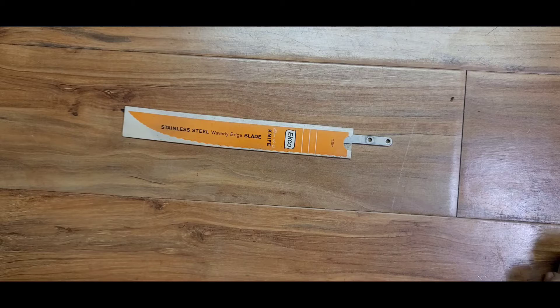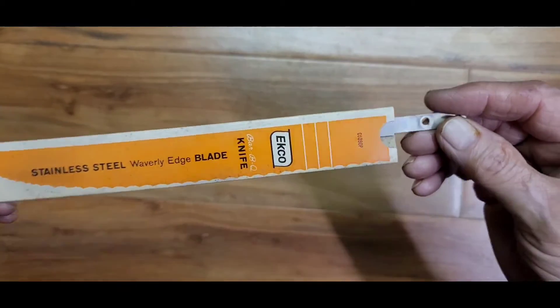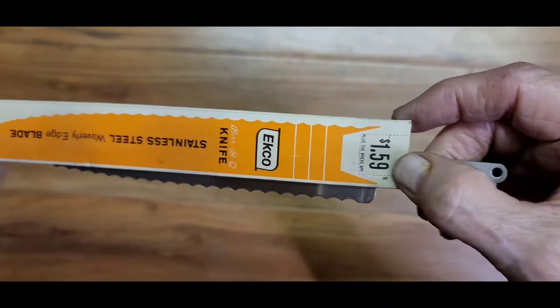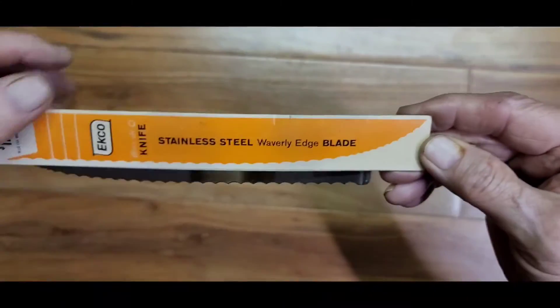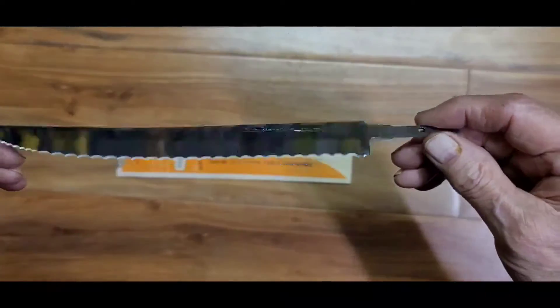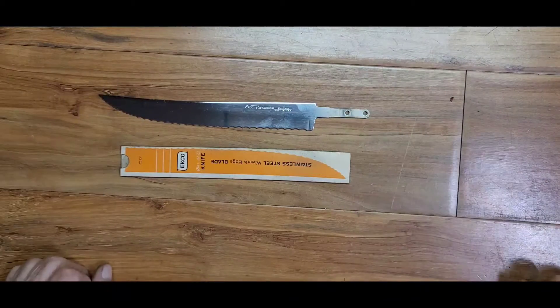Here's another challenge that came my way, thanks to Scott Crafter. He bought a quantity of these Ekco knife blades. As you can see from the price, the original was $1.59. As he explained, this was either 1950s or 1960s vintage, and he bought a few of them and sent me one to make into a knife. Of course, it needs a handle.